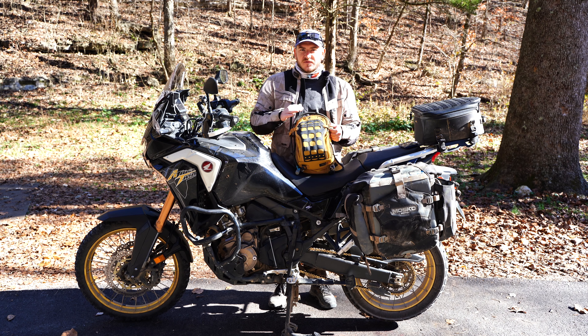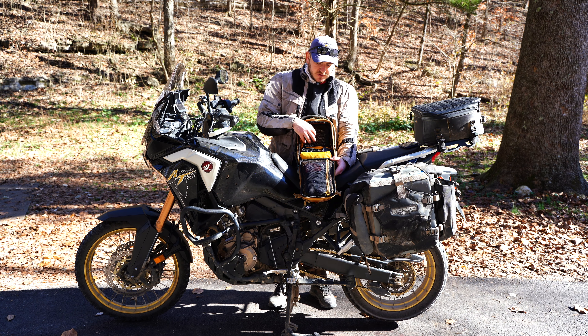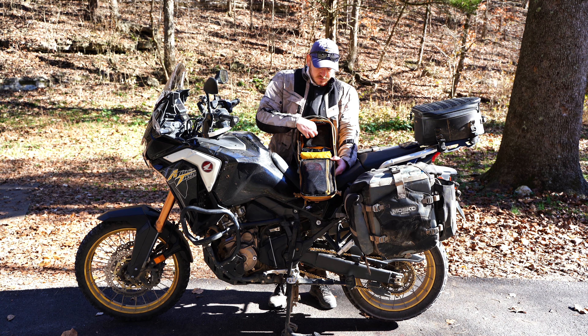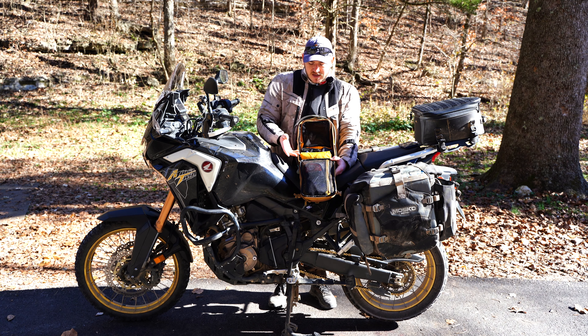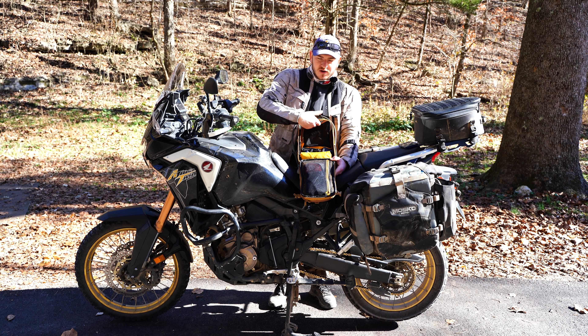To look at the fifth difference between the V2 and the V3, we have to break back into the main compartment. In the V2 the rain cover came from the top because its external pocket was on the top of the bag, meaning this mesh organizer pocket was at the bottom of the main compartment instead of the top. In the V3 the rain cover and the mesh storage compartment have flipped — this has actually opened up a lot more room near the top of the bag.